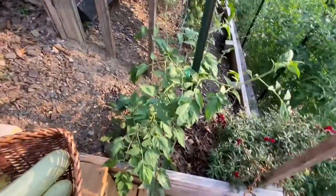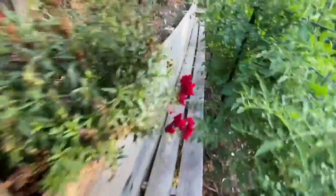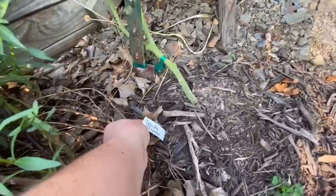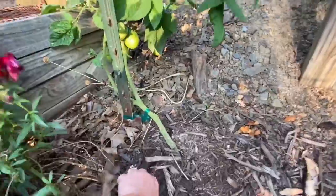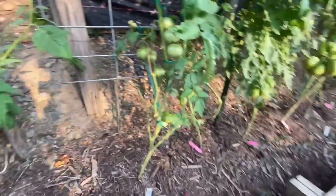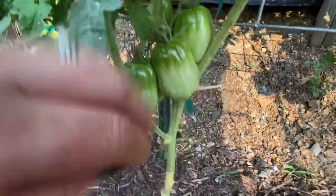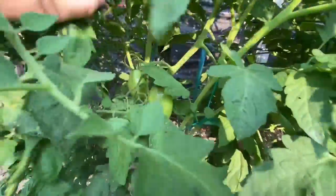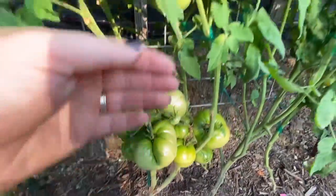I've gotten a few ripe off of this plant here already. I need to do a taste test on it. And it's still got a bunch right there. This one is really neat looking — the color and the shape of it, I really like it. I can't wait to taste it and see what it's like. I'm so excited for these to ripen — these are my California Tulips. They're just all over this plant.